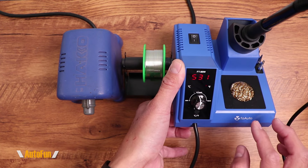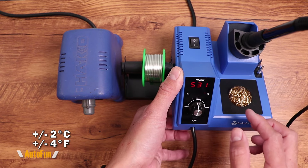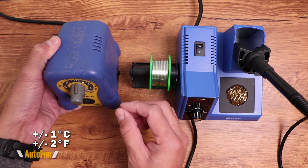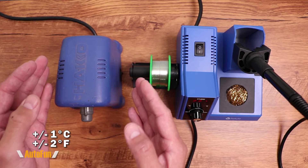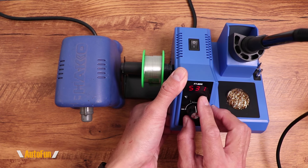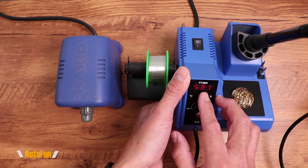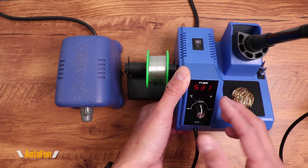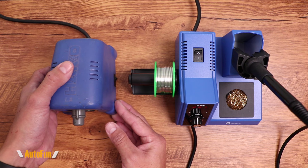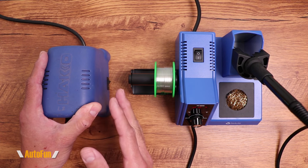Let's talk about temperature stability — how well can the Toaro hold a specific temperature? It is rated at plus or minus 2°C or plus or minus 4°F. The Hakko has the upper hand here, rated at plus or minus 1°C. However, for my use, a difference of two or four degrees — say, soldering at 531 versus 529 or 535 — is not going to affect my soldering. Temperature stability matters most in a production environment where engineering guidelines require holding a specific temperature.